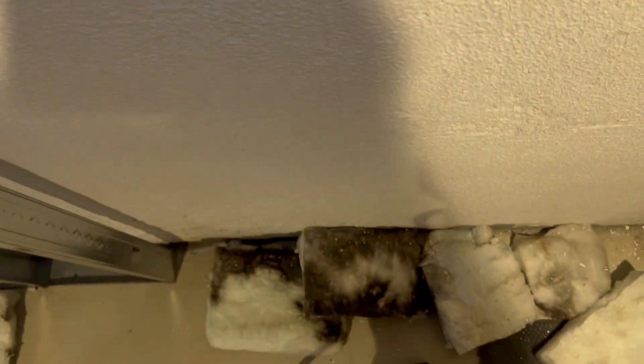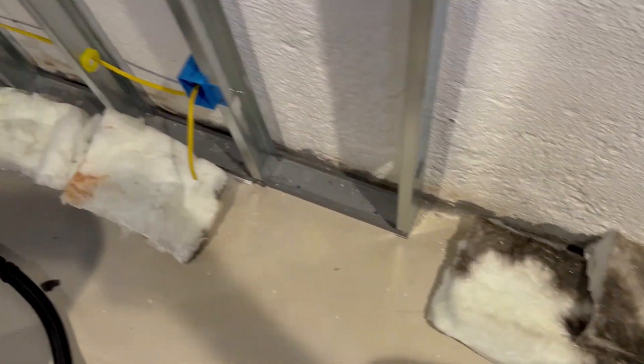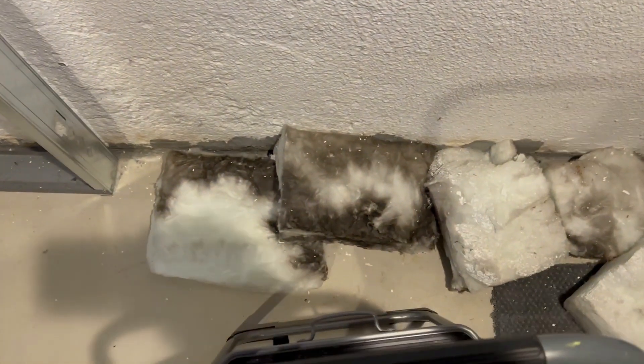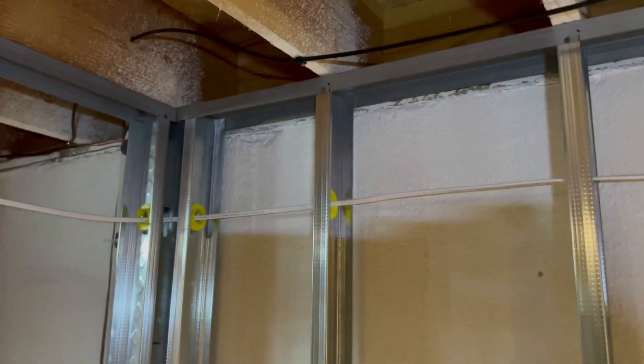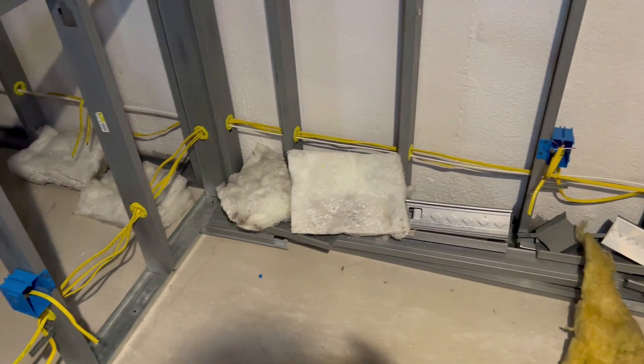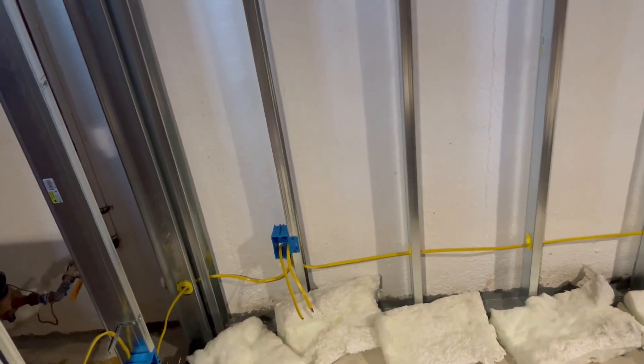It could just be moisture getting in, so if you have a basement with this kind of insulation it might be a good idea to take a look at what's behind it — you might be shocked. You might find a lot of air gaps that need to be sealed up, and this house is only about 18 years old. For the most part though, most of them are not bad at all. I'd say I found about five bad ones.